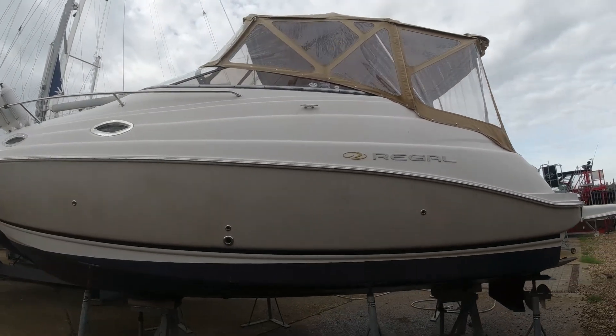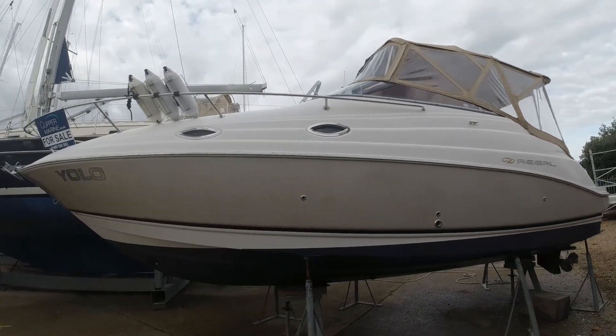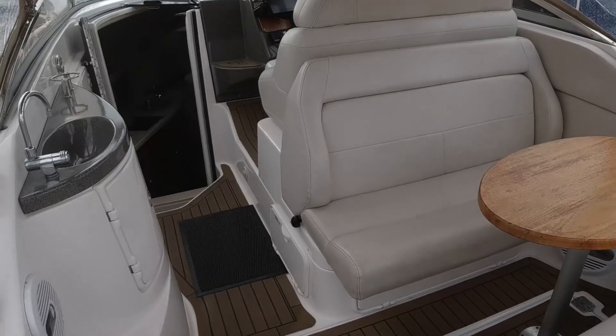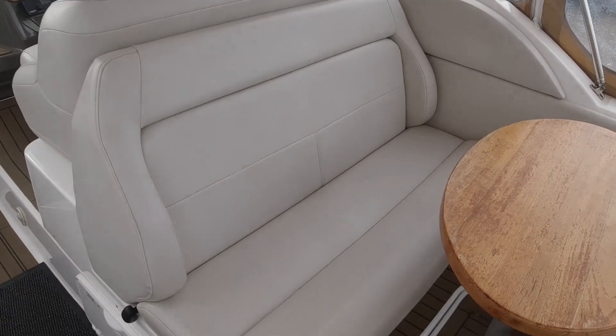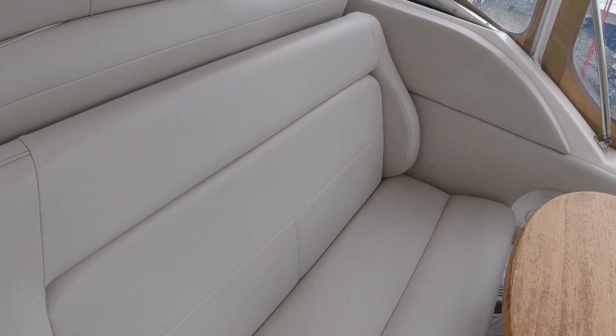The 2665 is about 27 feet — under nine metres in length overall. This particular example is powered by a 300 horsepower Mercruiser petrol engine.